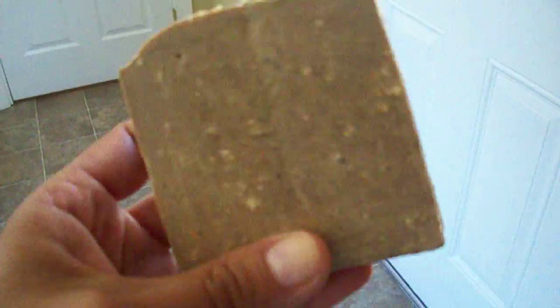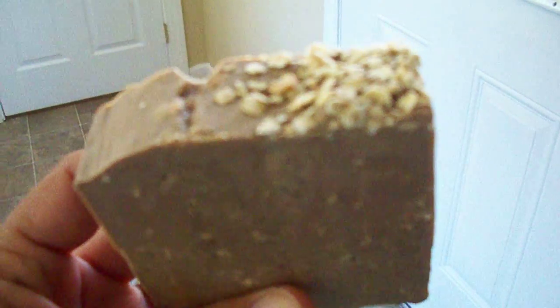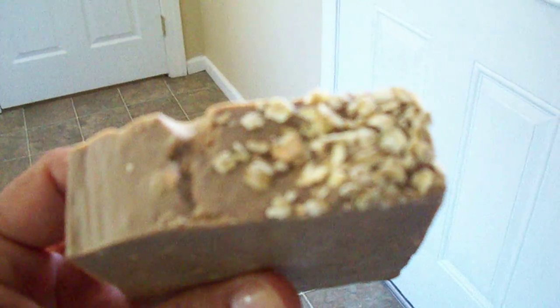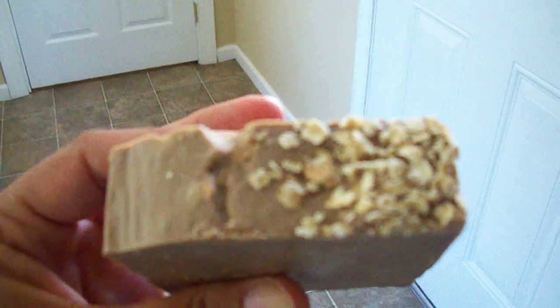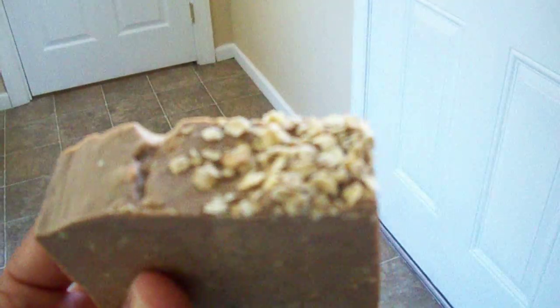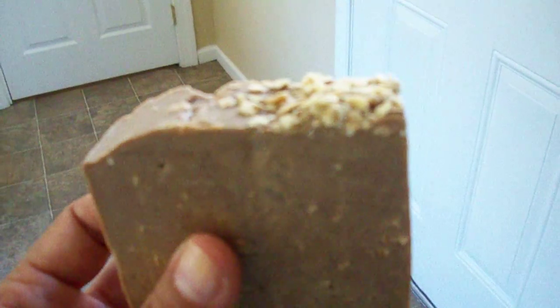I've got to look at my notebook, but this one is a little bit smaller than my regular bars — about four and a half ounces. It will be posted on my Etsy within the next couple of weeks.